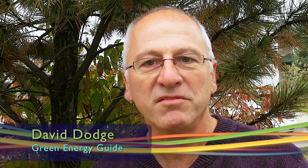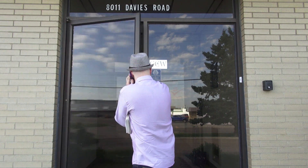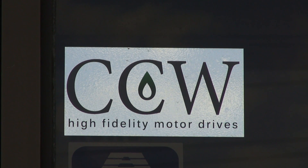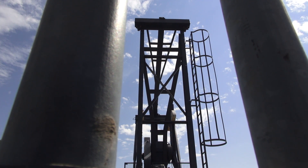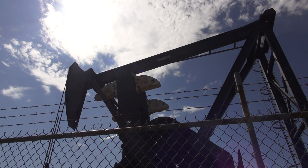Hi, I'm David Dodge. Welcome to Green Energy Futures. This week we're off to Alberta to find out how to convert an oil field pump jack into a mini power plant. Canadian Control Works is an innovative little company based out of Edmonton, Alberta. They make the Innersaber, a device that creates electricity from the downswing of an oil field pump jack. Past president David Gray explains.